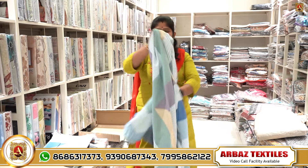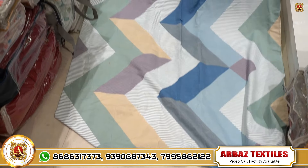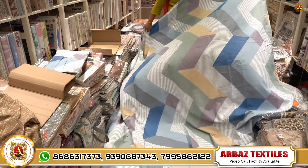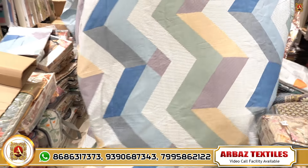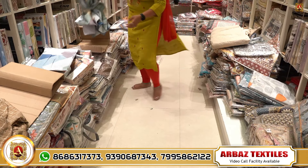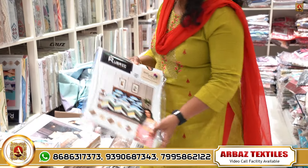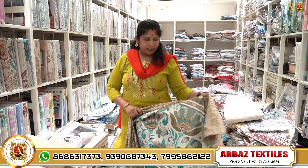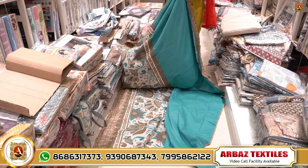First, we have a big bed sheet — double bed size. There are different designs. It is made of cotton. You get one bed sheet and two pillow covers. This design is in the price range of 530 rupees.